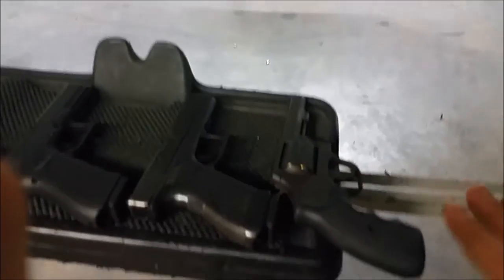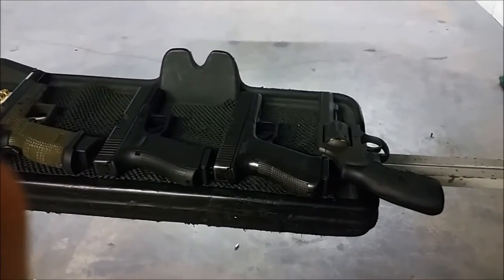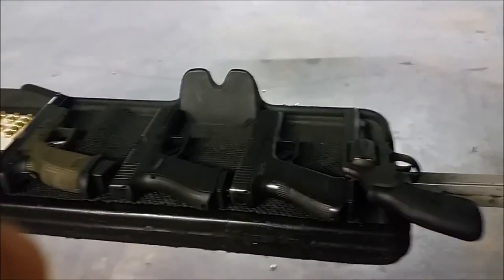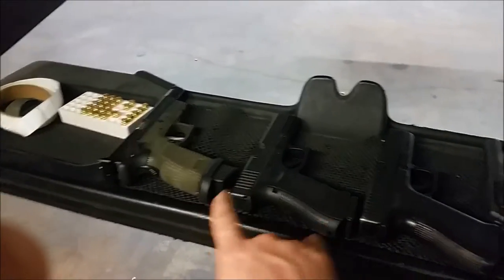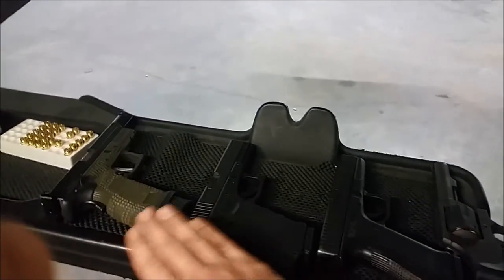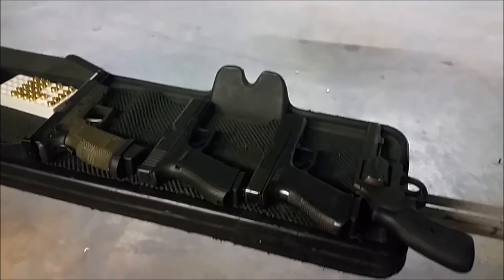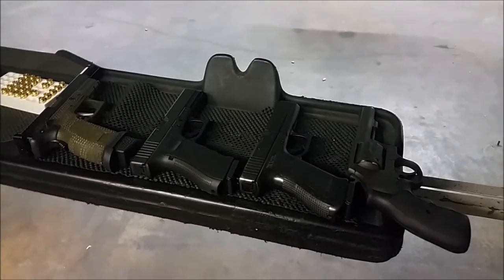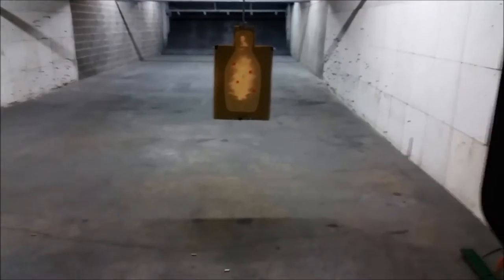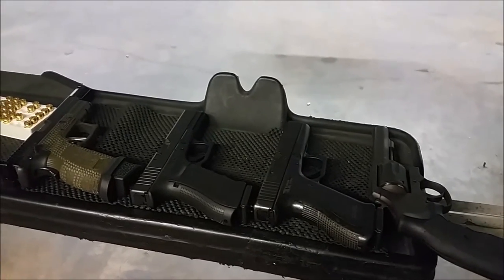The point I'm going to make: sight alignment, sight picture, trigger control — if you are actually doing those three fundamentals, you can shoot any handgun. Everything else is just preference. Maybe this revolver is never going to be as fast as the race gun, and it won't be. Could Jerry Miculek be fast with it? Of course — he'd be faster with the race gun, but he'd be faster with both of these than most people. The 9mm is always going to be faster than the .40 because it's not going to come off target as far with recoil. There are tangible differences in combat effectiveness, but I'm talking about the folks that say 'I can't shoot this but I can shoot that.'